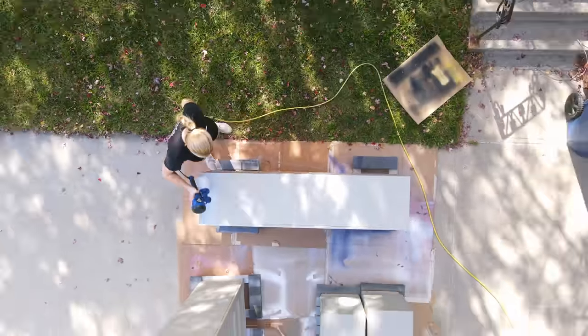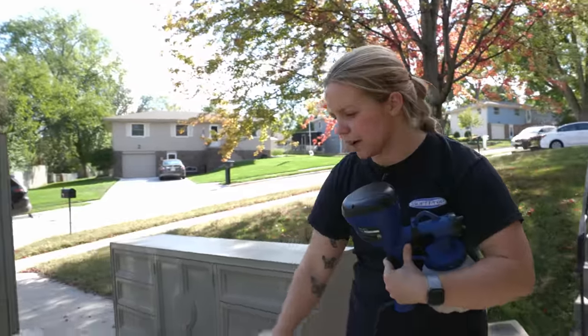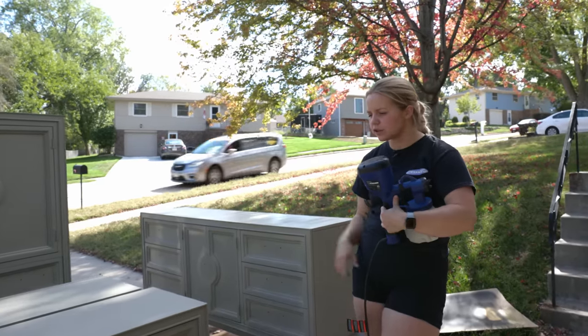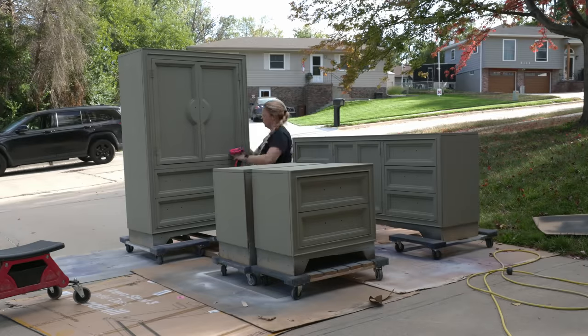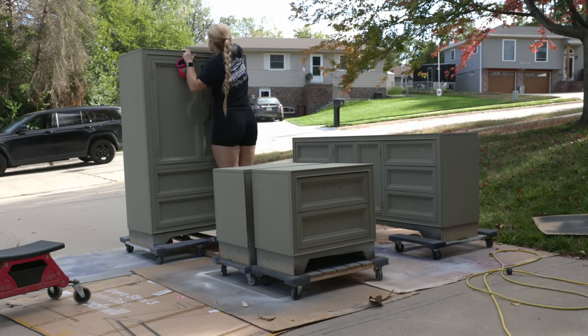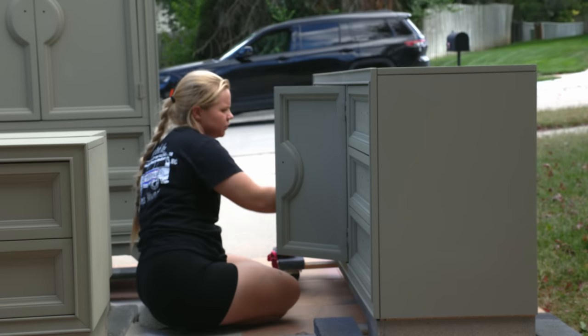Coat number one, check. We're going to let that dry and then I'll come back and do around the drawers just for the first coat. That chalk paint really got great coverage though, so I think I'll only need a second coat and then we'll do the top coat also. But let's not get ahead of ourselves and let's let this dry.